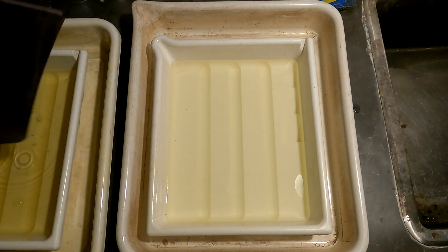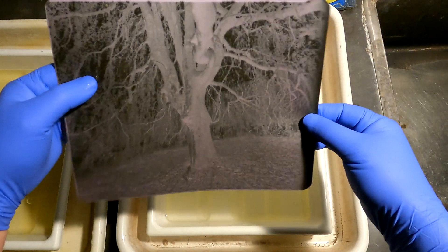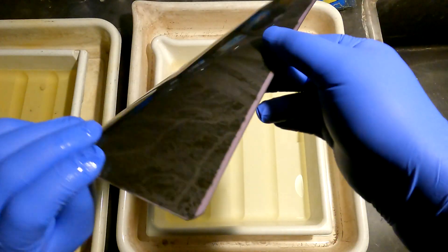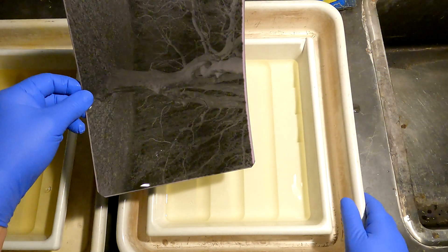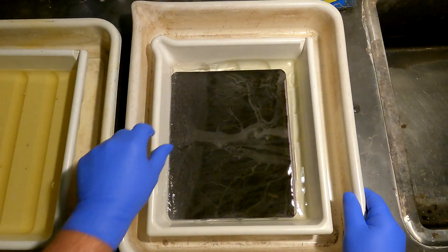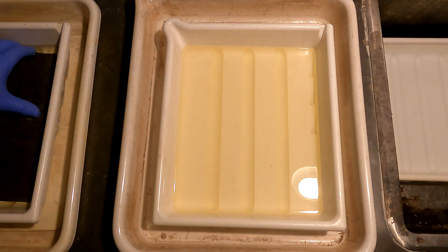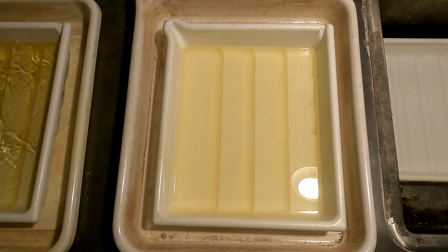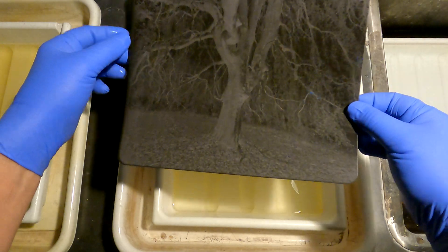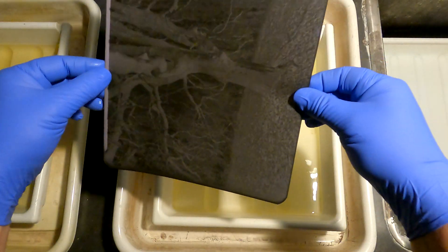Here is the Xtol-R negative. It's a little bit fogged here — that's because I accidentally opened or turned the light on when I had the box open a few weeks back. And here is the D23 negative — actually I used D23 one-to-one to develop first.